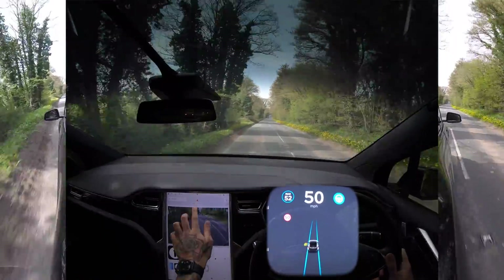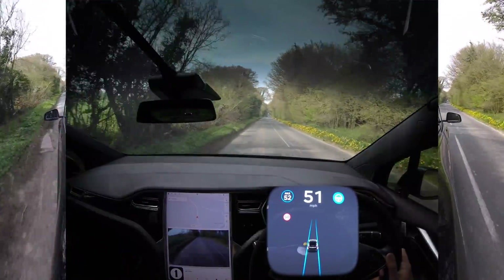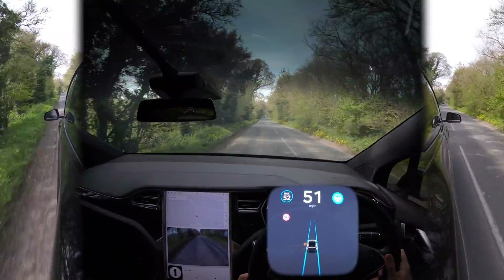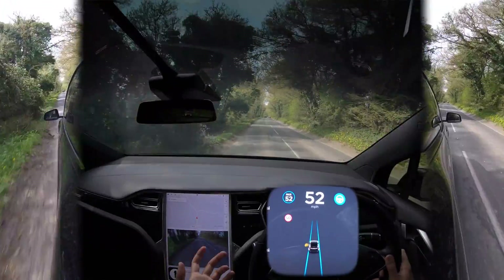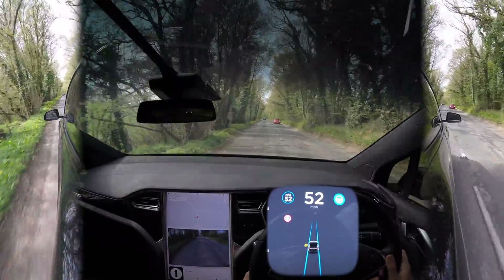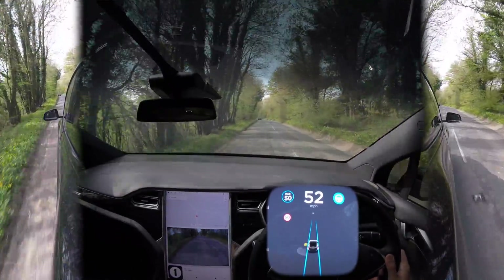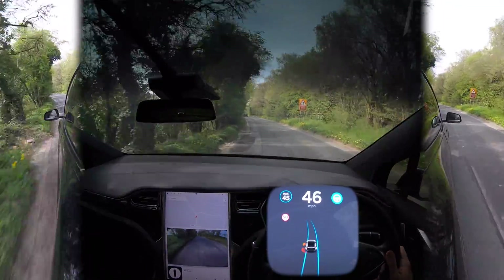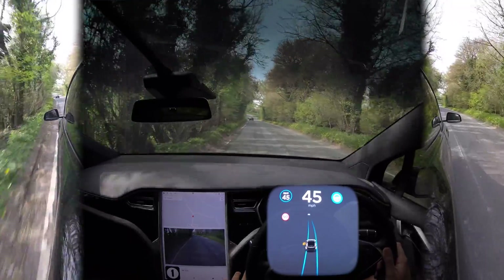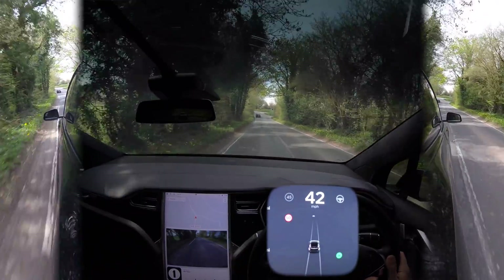We're turning off just up ahead. Thanks for watching this video — let me know what you think about this update in the comments below, and whether you think they're still struggling to get new features onto the old hardware, hence why not all updates are coming through. Let me know how well you think autopilot did. Until next time, drive safe.